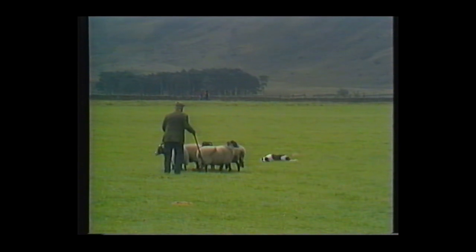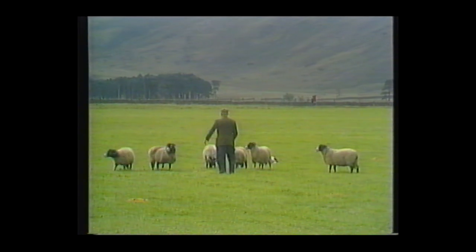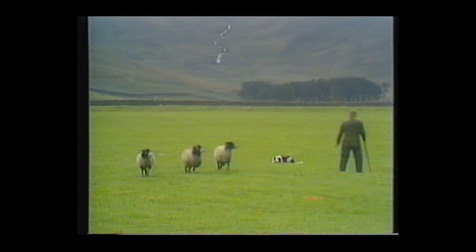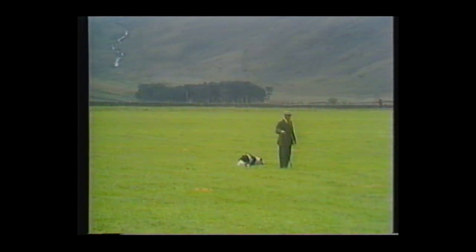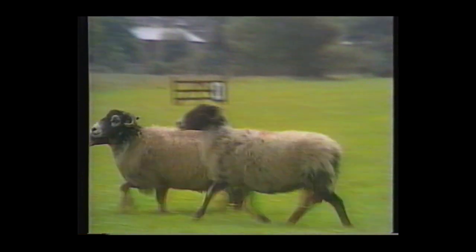A good split right down the middle — six sheep, we want two threes. Why is John using Bob, the younger dog, for this shedding exercise? Working some of his keenness off perhaps. Give him plenty of work — one way of slowing a collie down. And that's 10 out of 10 for shedding, total now 73.